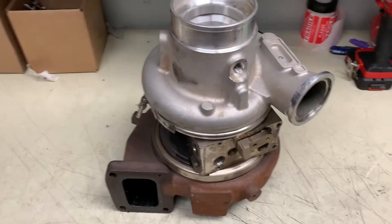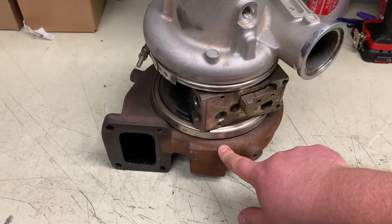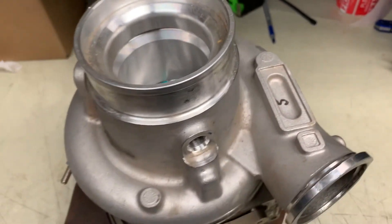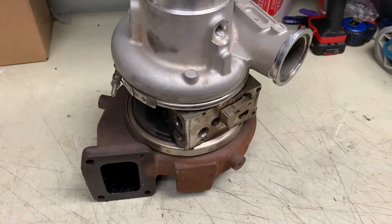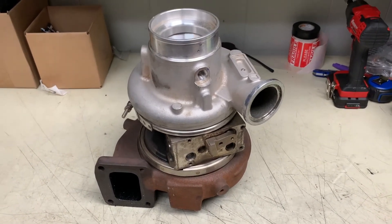More than likely what happened is the VGT locked up from excessive heat. That caused the A/R on this side to become very small, which allowed the turbo to overspeed and snap the shaft. When the shaft snapped, the wheel went into the housing and damaged the whole turbo. At this point the turbo is a total loss — you need a new compressor wheel, a new turbine shaft, and the VGT is locked up, so the unison ring is probably damaged as well. These VGT turbos are very expensive, and you can see how this can add up very quickly.